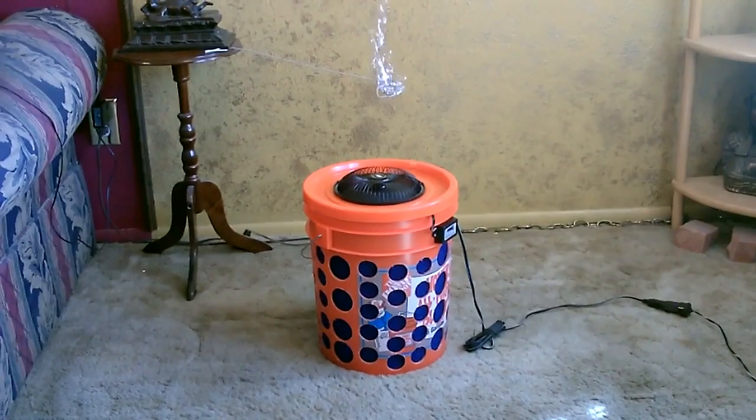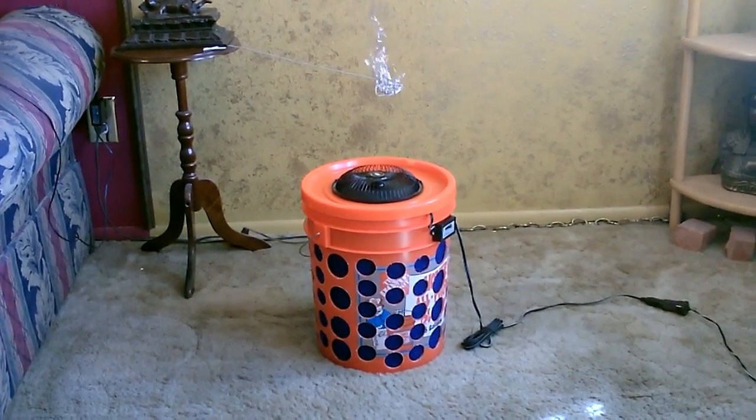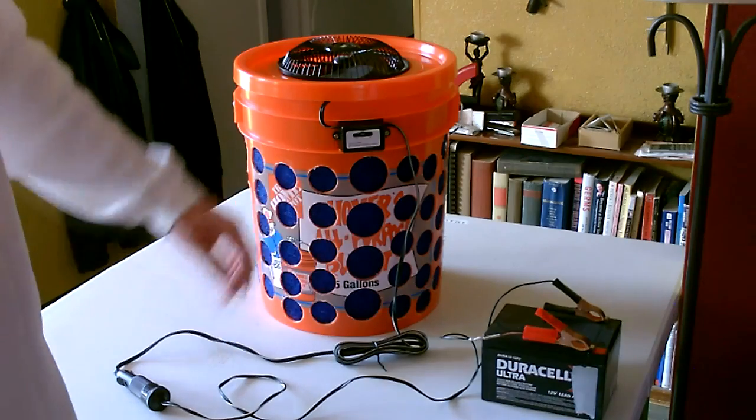There it is — you can see the air really moves on this thing. Here it is running on a 12-volt battery.